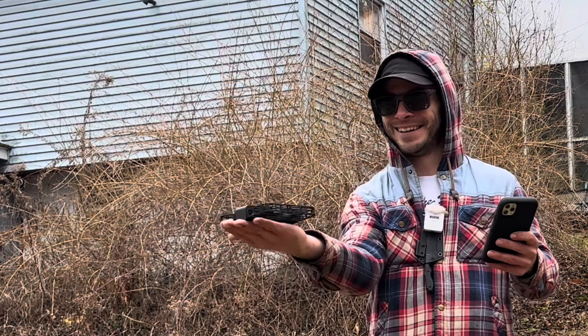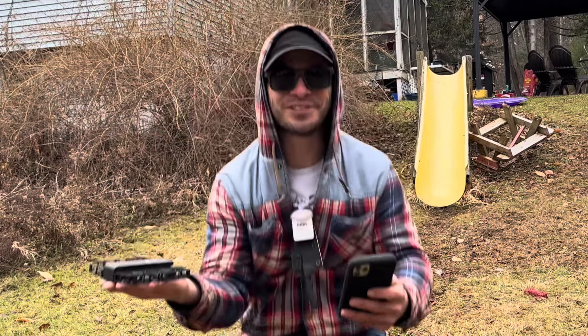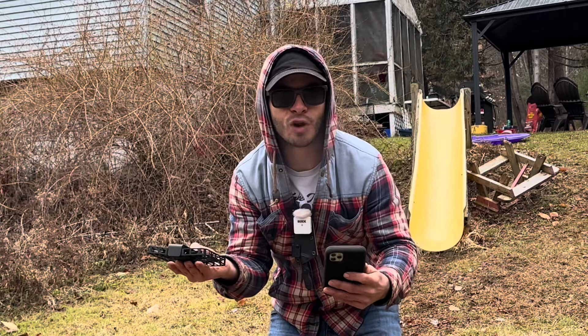You put your hand out and it lands back in it. This drone is freaking awesome. Like I said, it has the power of a film crew right in your hand.